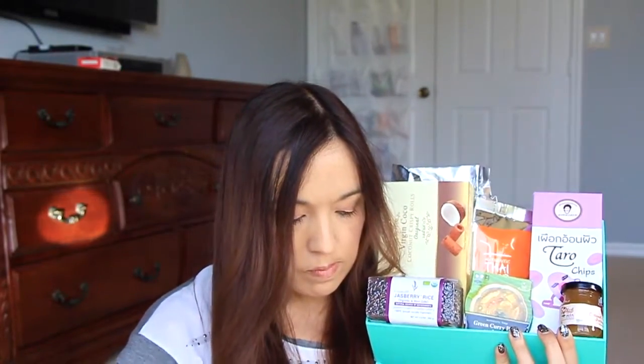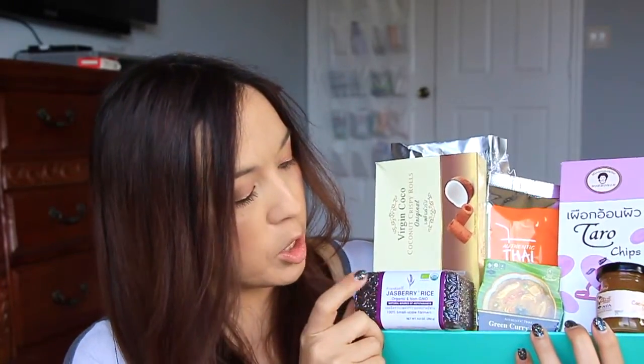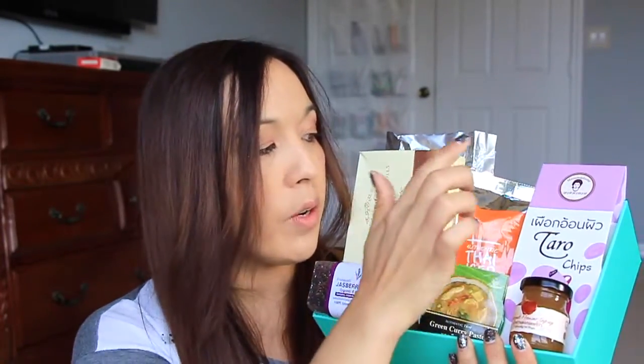What an amazing box. Some of the stuff is brand new to me, which is great because you always want to get something you're not familiar with. There's so much in this box it was jam-packed full of goodies. To recap: tom yum soup, dried jackfruit, Jazberry rice, coconut flour syrup, green curry paste, taro chips, coconut crisps, and Thai tea in the back. So amazing.